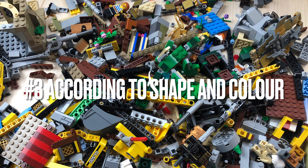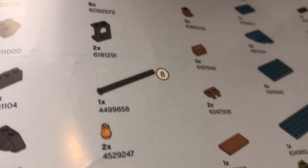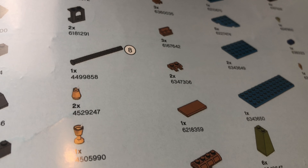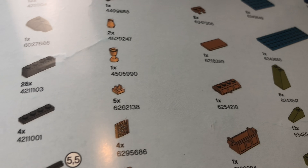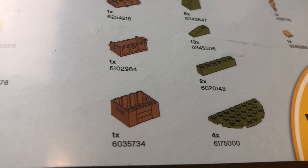Sorting method number three: according to shape and color. This is actually the system that Lego uses for the last pages of your instruction booklets, and this system is virtually perfect. However, please beware of the downside — it's not very financially viable to sort both by shape and color because you probably don't have enough money to buy those shelves. Even at 8 euros each, you will just end up with far too many shelves and drawers that aren't exactly full.